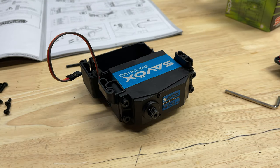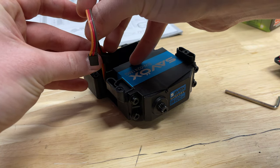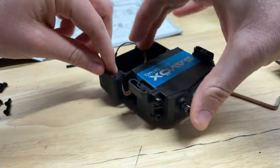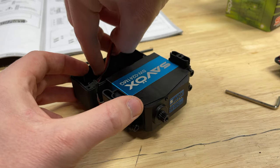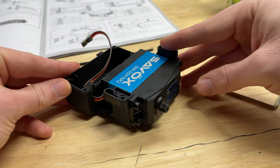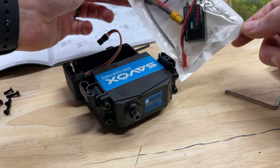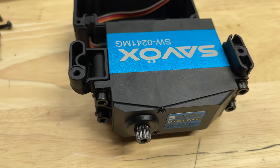Sometimes it's easier if you actually put the foam around the wire first and then insert it. That way we can ensure that that goes all the way to the bottom. And I guess it's a good time to note we're using the same receiver that I've been using in most of my other RCs. Now that the servo is on, we need to install the servo saver.